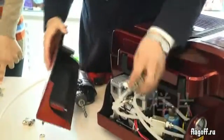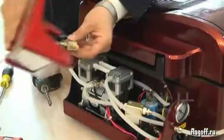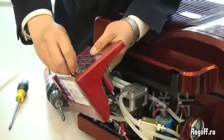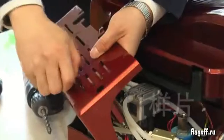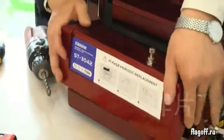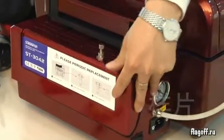Now we need 3 accessories. And the controller is fit in the machine. Scroll the driver's back.